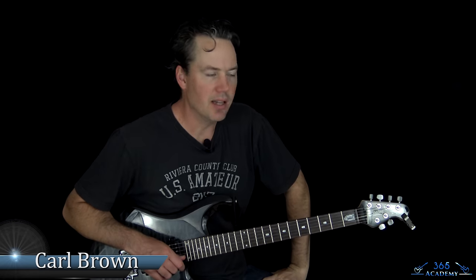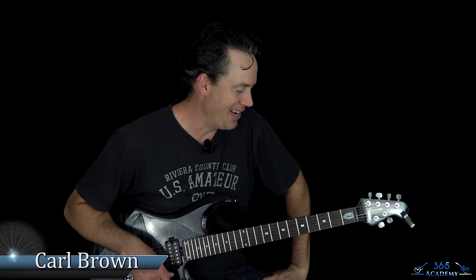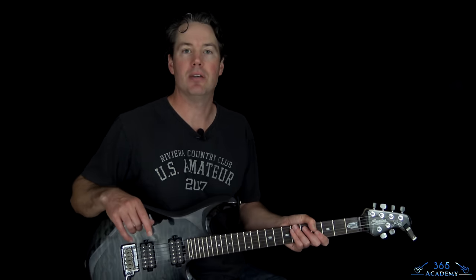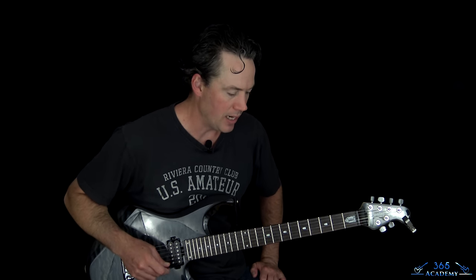Hey guys, it is Carl Brown from GuitarLessons365.com. Been requested this one a lot lately, and it's a really fun track to play. Classic Motley Crue, Take Me to the Top. So we're going to learn how to play this one note for note today.